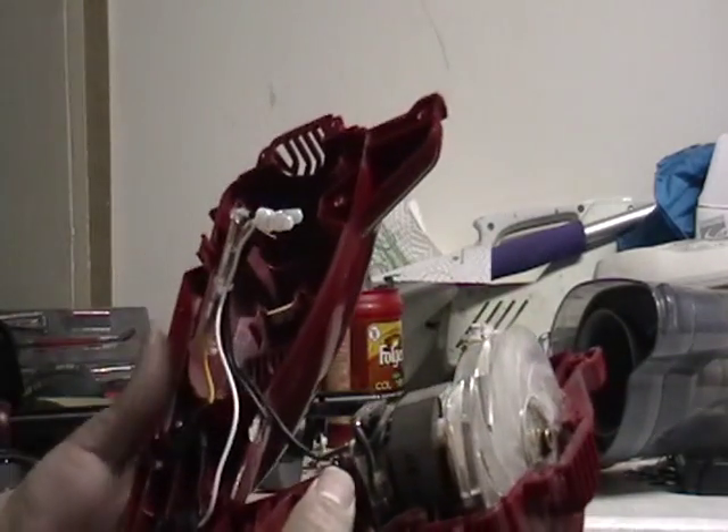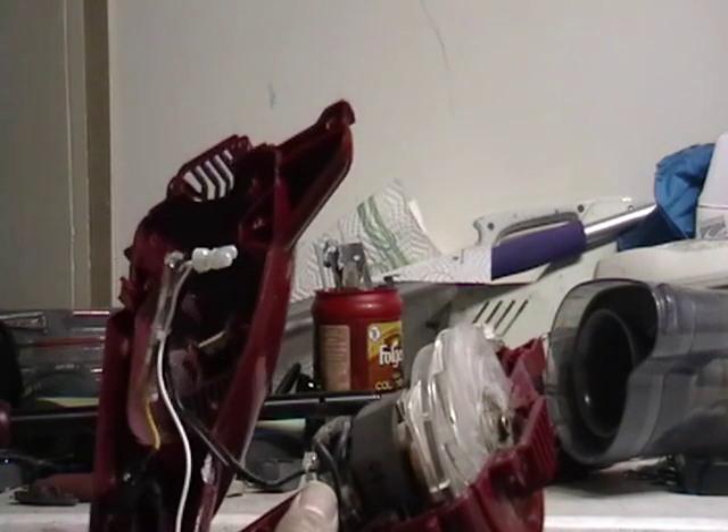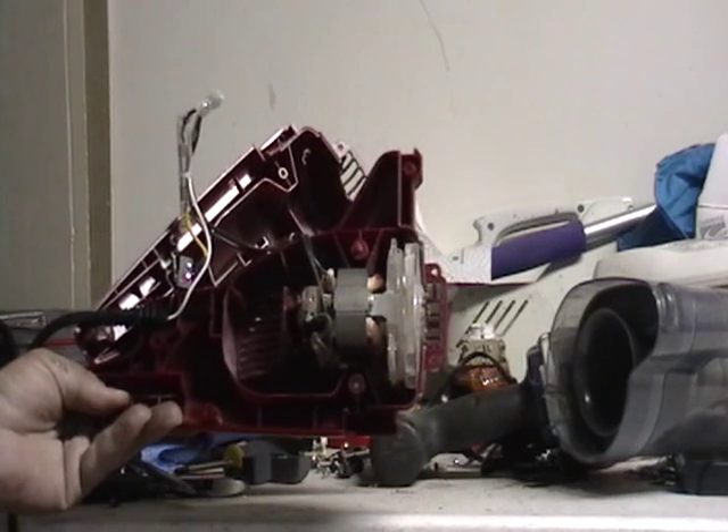Alright guys, I gotta charge my battery — battery's gonna die soon. So I'm gonna make a few more videos after this one. If you guys have any comments or questions, please let me know. Until then, this is one part of a vacuum cleaner and I'll have some more fun after this one. Alright guys, thank you very much, peace.